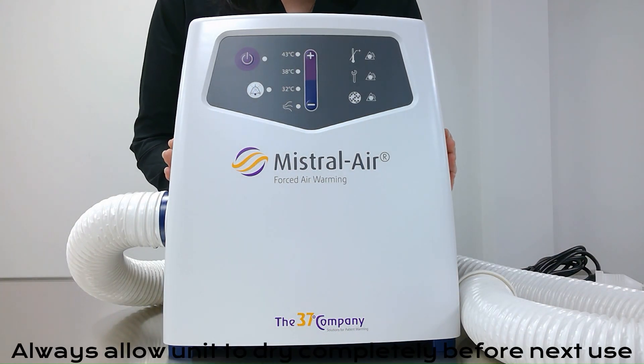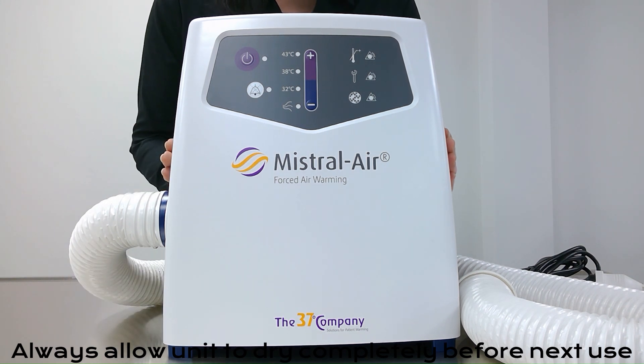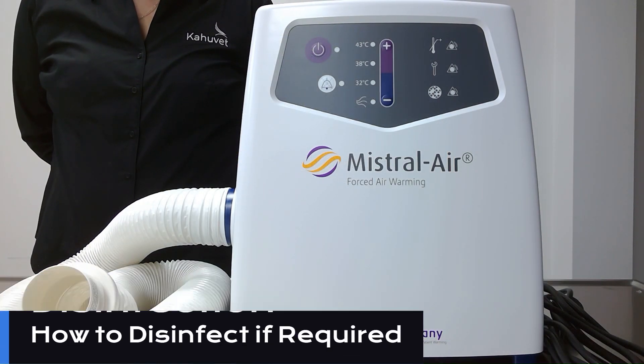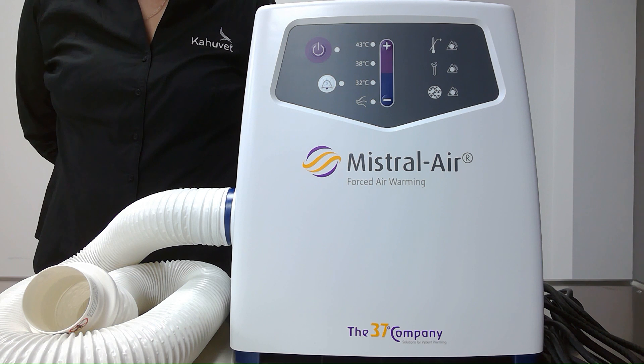Always allow the unit to completely air dry, including the hose, before putting this back into operation. If disinfection of your unit is required, we can use isopropyl alcohol on a lint-free cloth, making sure that this is only slightly dampened to avoid any excess alcohol going into our unit. Again, allow the unit to air dry before putting back into use.